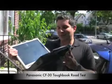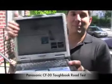Hey guys, John Biggs with CrunchGear here. Today we're going to test out the CF-30 Panasonic Toughbook. It's supposed to take a lick and keep on ticking.